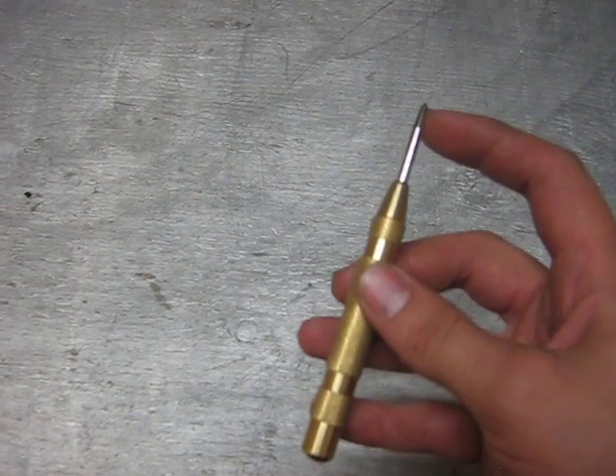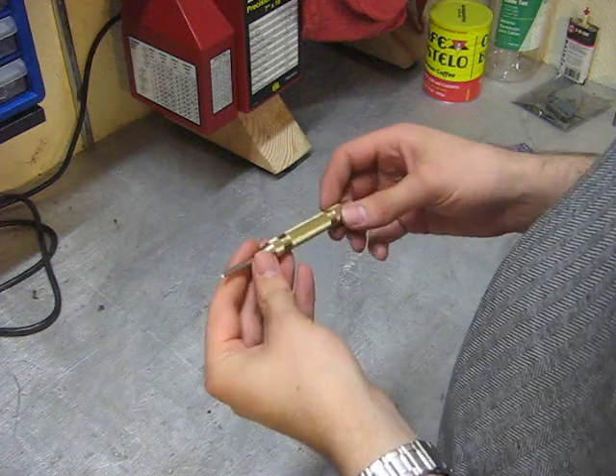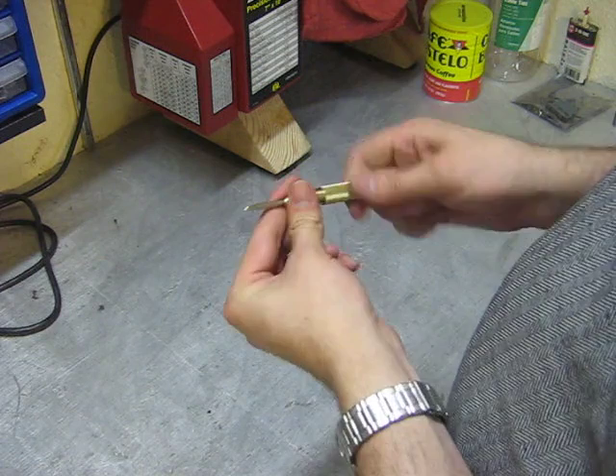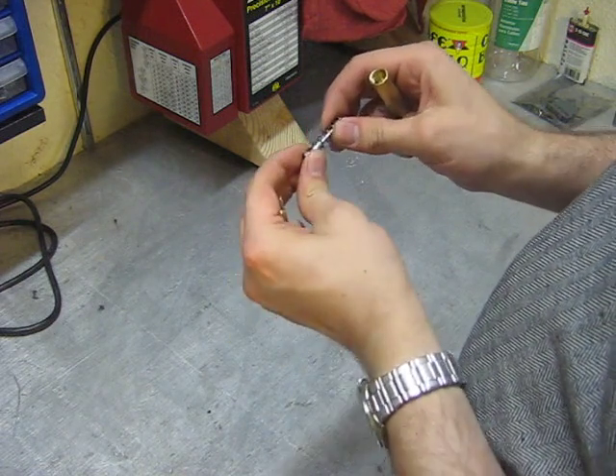And there's a piece inside that will turn our automatic center punch into a tap guide. Converting from center punch into tap guide is pretty simple. All we need to do is unscrew the front portion and remove this plunger.